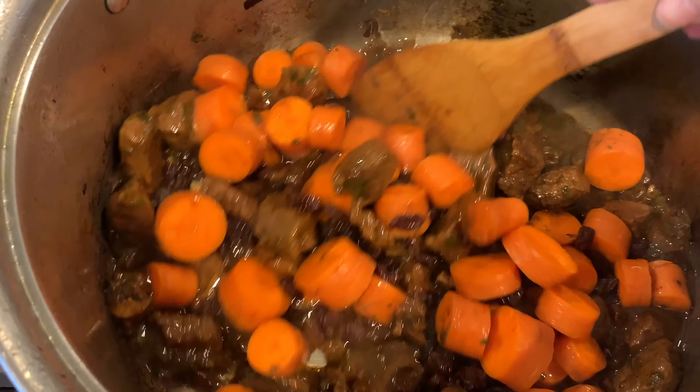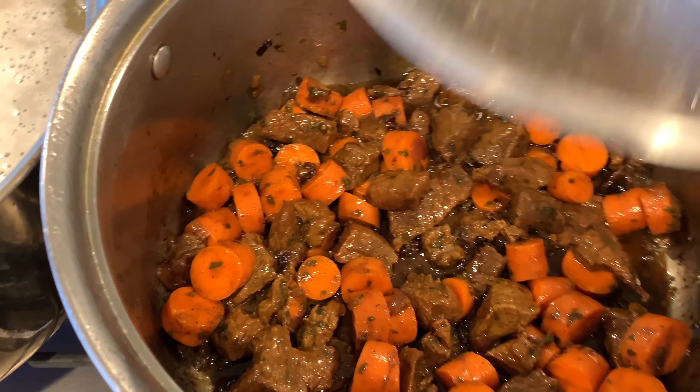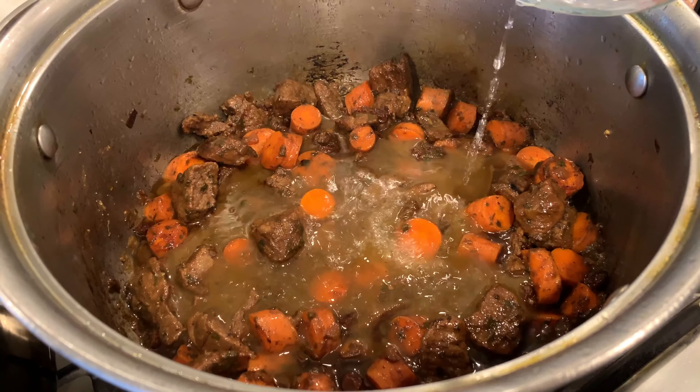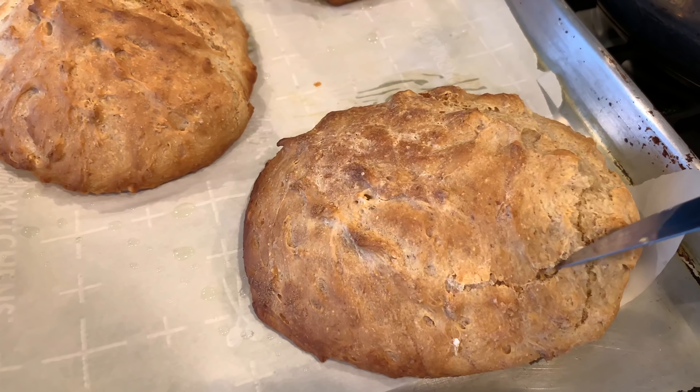The beef was looking really good at this point but it was taking longer to cook than I expected, so I added a little bit of water and raised the temperature slightly. But I stepped away while this was happening and I overcooked it in the end. So pay attention when it's nearly done.